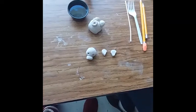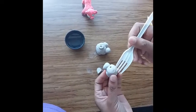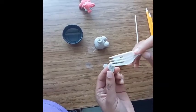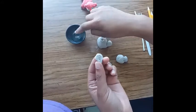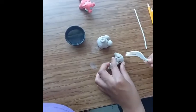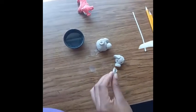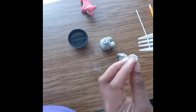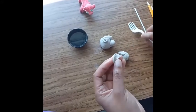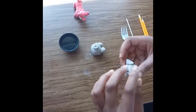If your clay cracks, that means it's too dry and you need to add some water to it. Remember to scratch the ears and then add a little dab of water.